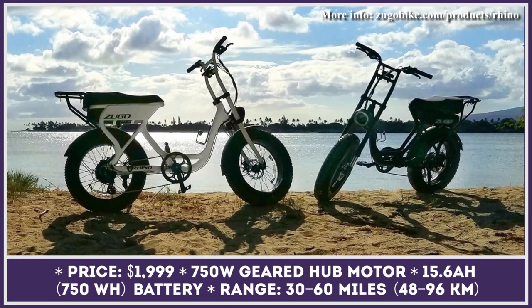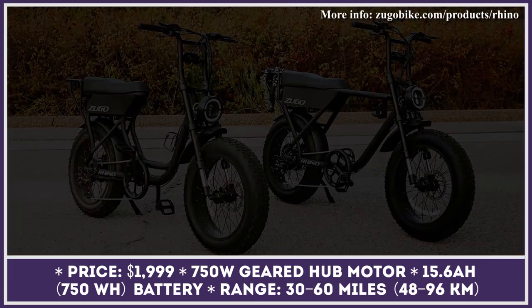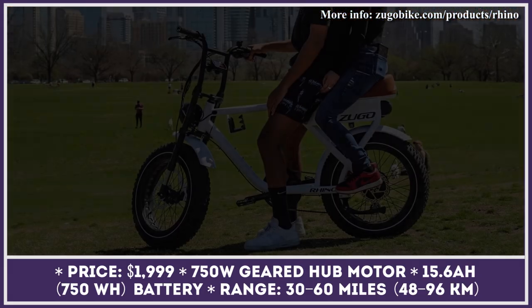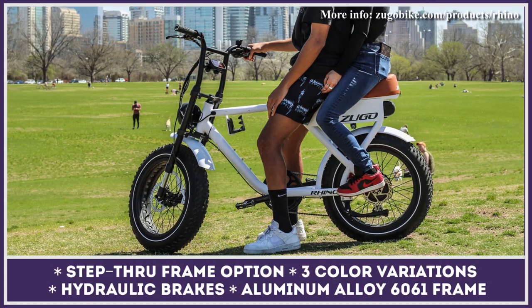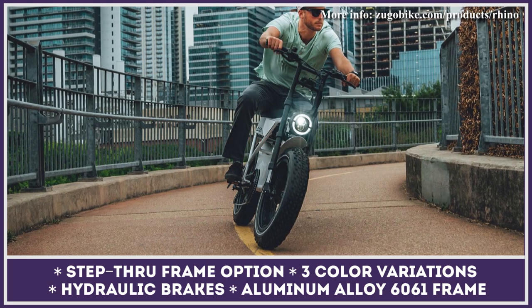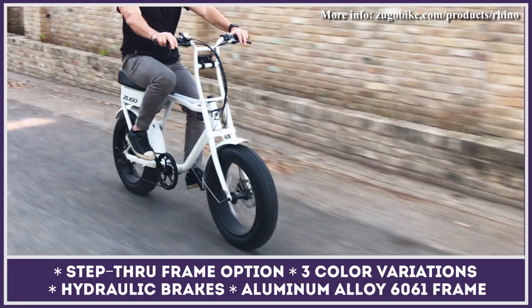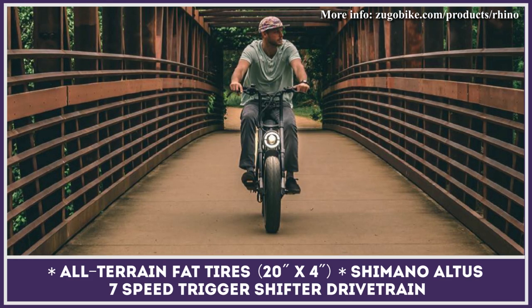Moped-like e-bikes with fat tires and decent suspension systems have earned the reputation of perfect companions for tackling sandy, snowy, and mountainous terrains. Rhino is just a bike like that. The base model features a 750-watt geared hub motor that supports seven-level pedal assist and thumb throttle riding. The standard 48-volt 15.6-amp-hour battery has range estimations between 30 and 60 miles. If you need to travel up to 90 miles, a 21-amp-hour battery is offered as an extra. Additional gear includes a rear cargo rack, an electronic horn, and a fast charger.